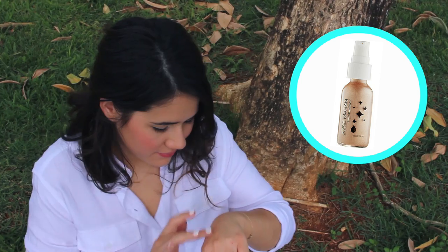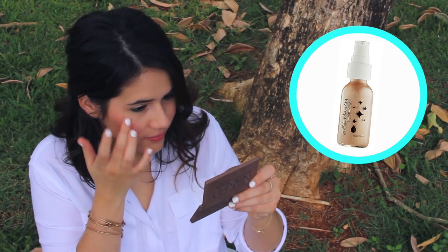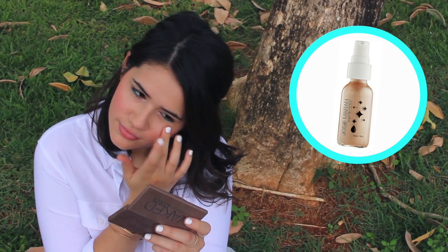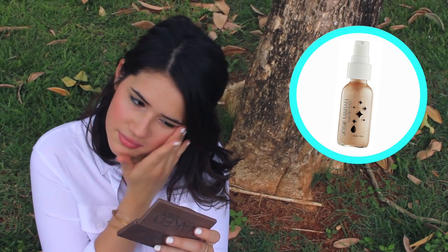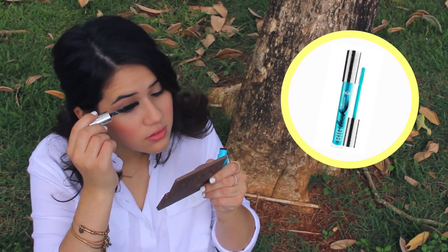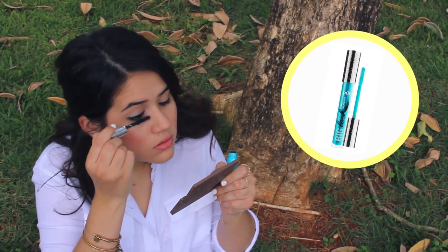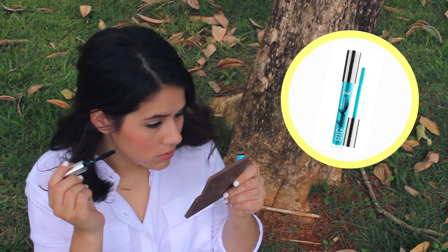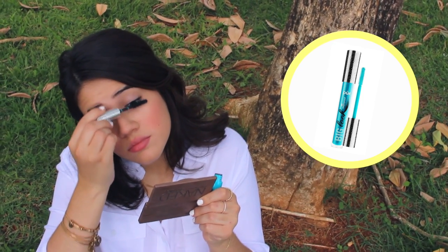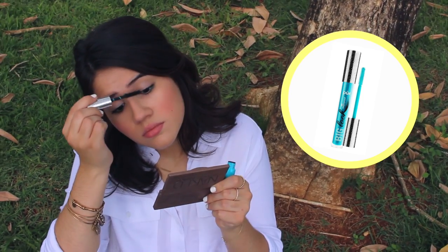After that, I'm picking up my Josie Maron Highlighter Illuminator and applying that with my fingers to the tops of my cheekbones to add some nice highlight. I finished off my look with a few coats of waterproof mascara to my top and bottom lashes — just in case you wanted to hit the beach. This look was pretty much waterproof, so waterproof mascara was a definite must.